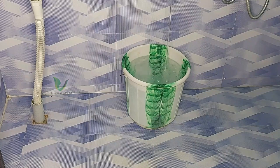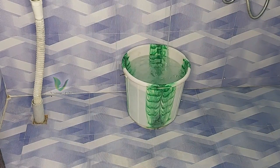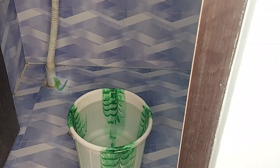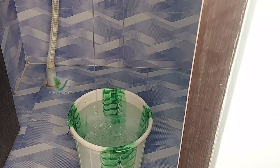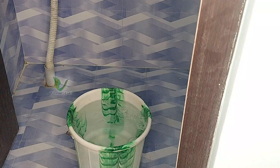Friends, first of all, I am going to turn on the geyser. If you want to use the washing machine, it will be easy to use.